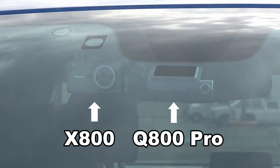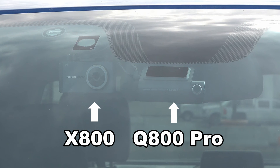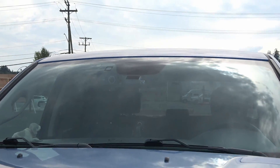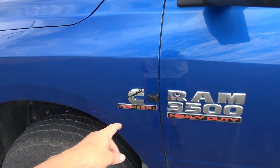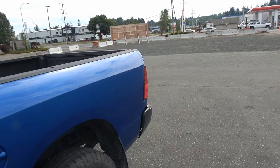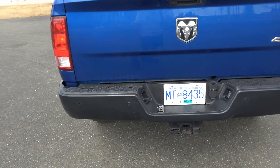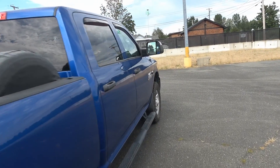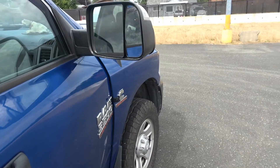Inside the front window we have the front-facing camera mounted on 3M tape. You can see a second dash cam there — that's the X800 Pro that I've been using for about a year. I'll give you some actual comparison footage. We have the side cameras — one here that'll show footage of whatever is happening on the side of the truck — and around back I also have a rear-facing infrared camera mounted on the bumper. The other side camera is on the passenger side.